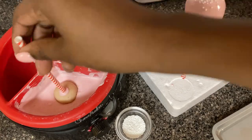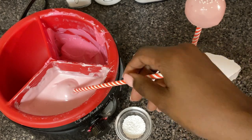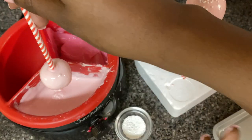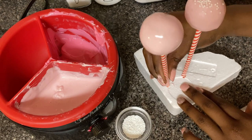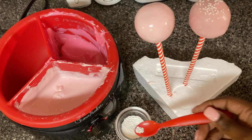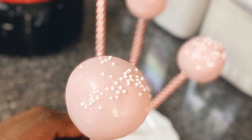Then I'm going to dip these straight into some chocolate once everything is nice and chilled. I'll tap the side of my hand to get off any extra chocolate, place it into a styrofoam stand for just a second, and then use a really small spoon to add some cute sprinkles on top to give it that faux Starbucks cake pop look.